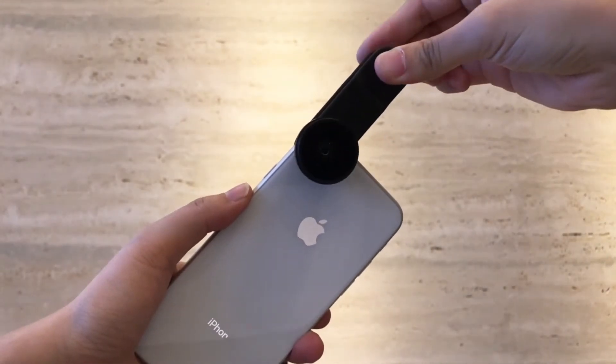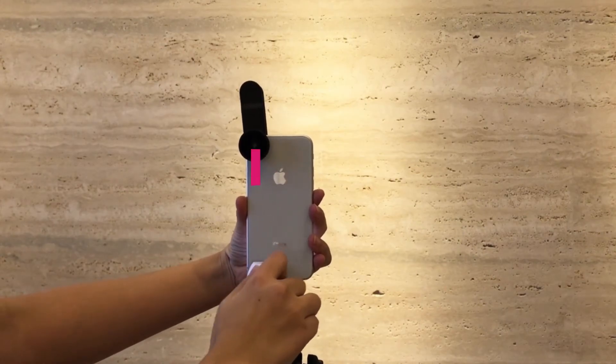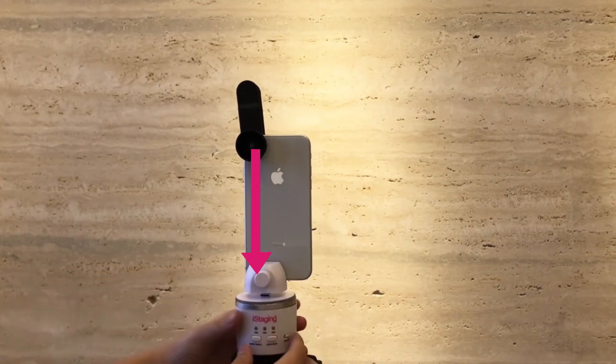First, clip the 720 lens on your phone. Place your smartphone on the rotator and make sure the camera is aligned with the screw. Then, turn on the rotator and open the VR Maker app on your phone.